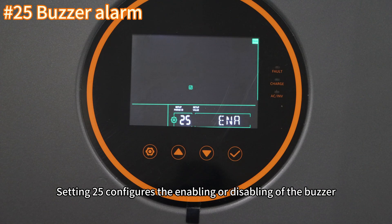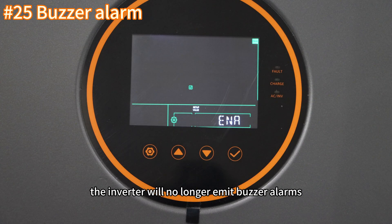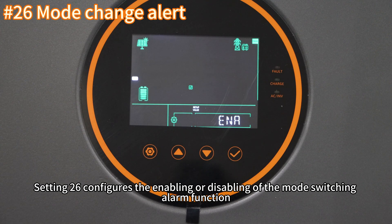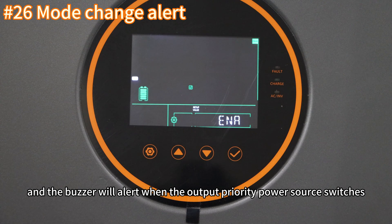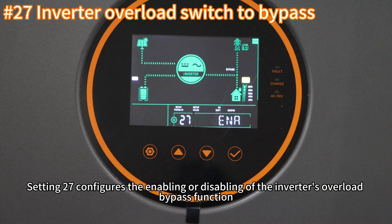Setting twenty-four configures the enabling or disabling of the over-temperature auto restart function. If enabled, the inverter will restart automatically when the temperature returns to normal after an over-temperature shutdown. Setting twenty-five configures the enabling or disabling of the buzzer; if deactivated, the inverter will no longer emit buzzer alarms. Setting twenty-six configures the mode switching alarm function — by default enabled, the buzzer will alert when the output priority power source switches. Setting twenty-seven configures the enabling or disabling of the inverter's overload bypass function.